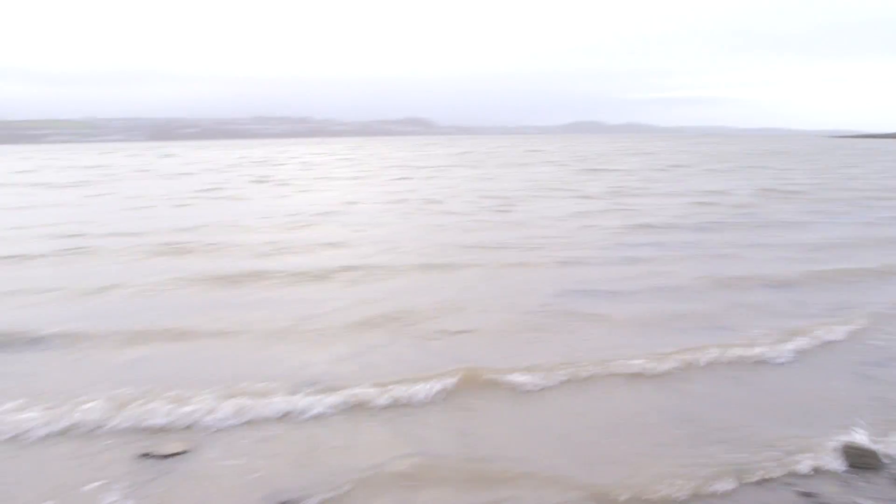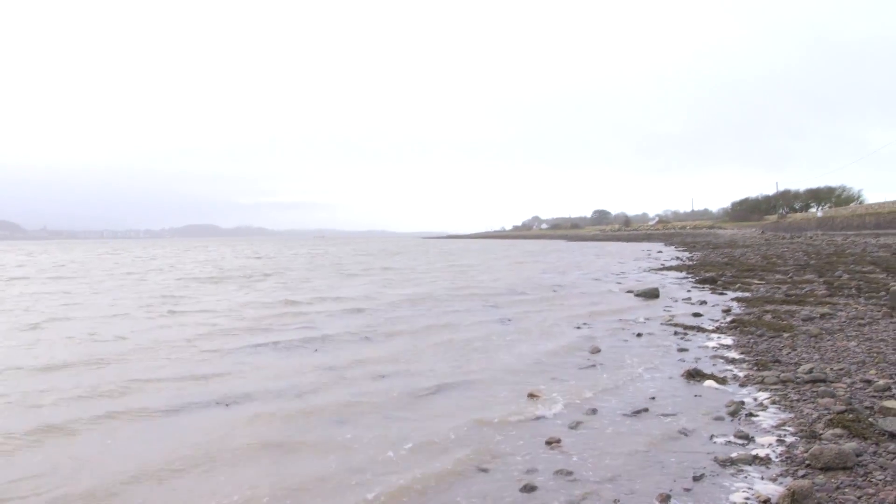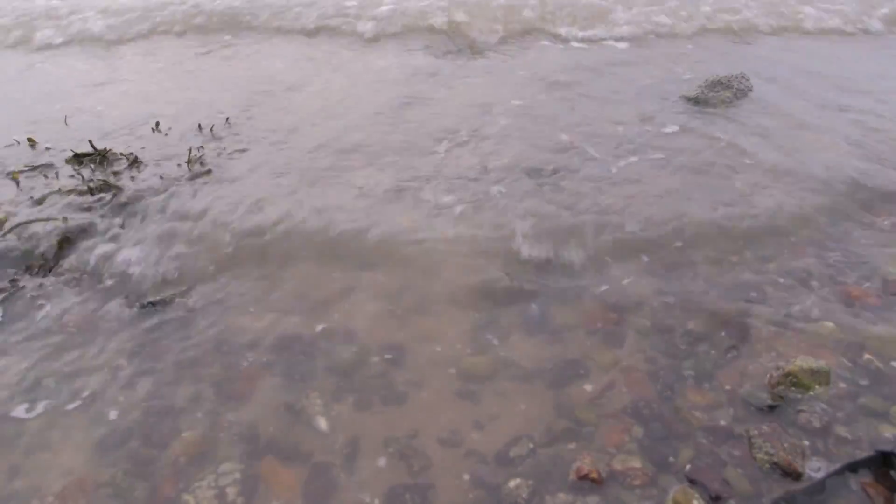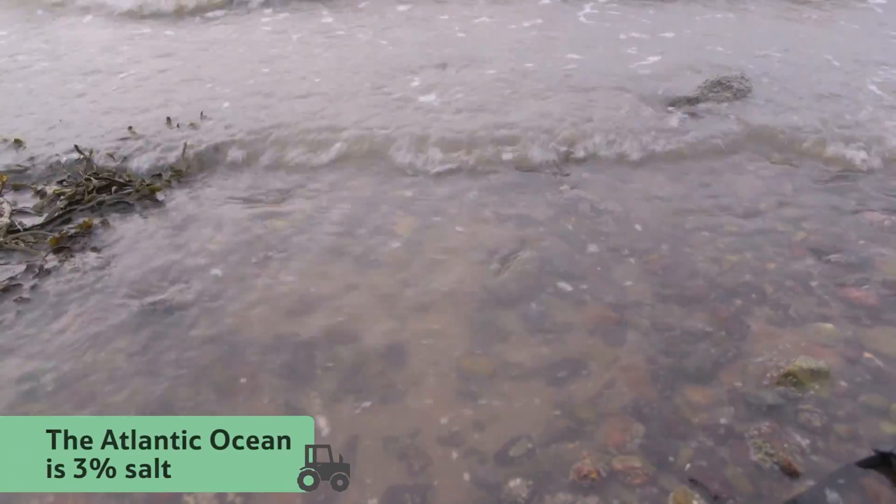If you have ever been to the seaside and had a swim in the sea, you'll know that seawater is very salty. In fact, this water, which comes from the Atlantic Ocean, is actually 3% salt.